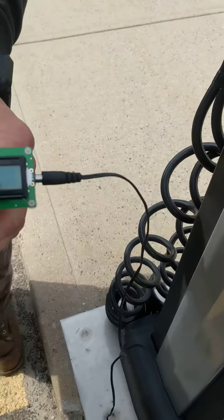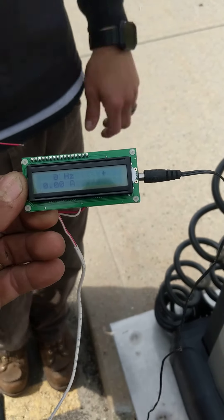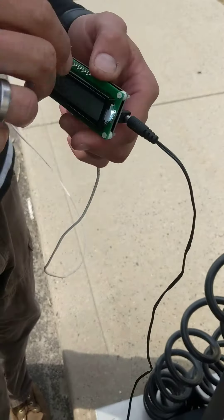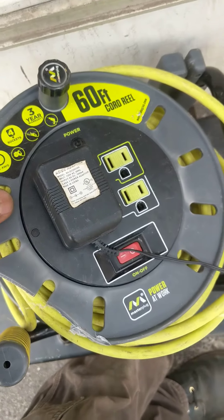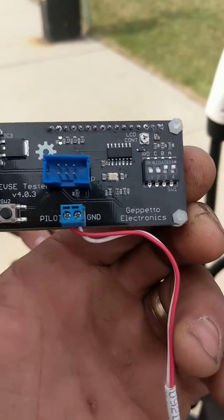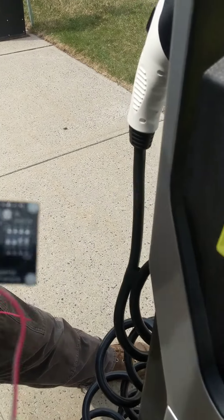This is the electric vehicle tester, the EVSE tester from Tindy.com. It needs to be powered 6 to 12 volts DC, center pin positive. You can power it through any 6 to 12 volt DC wall transformer you have — just make sure center pin is positive. Connect to the two terminals on the back: the pilot and the ground. Those are the only two terminals you need to connect to.